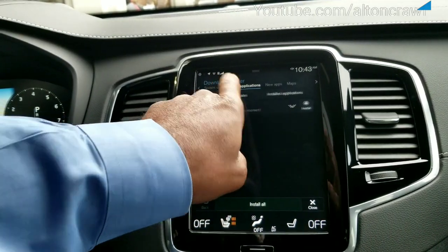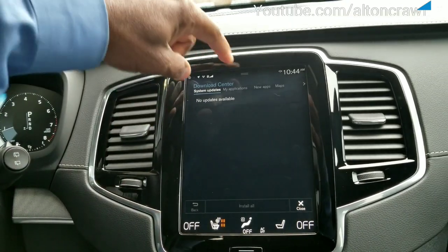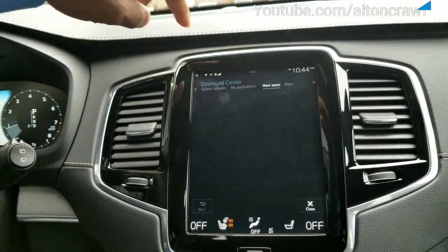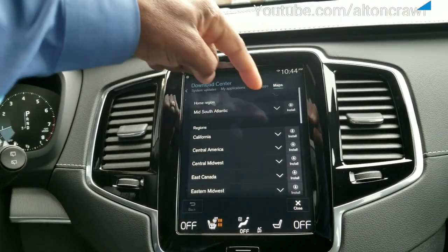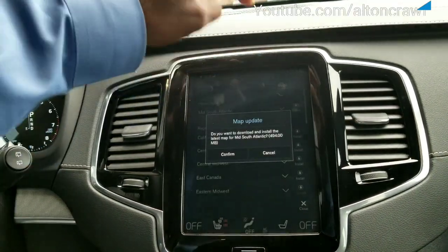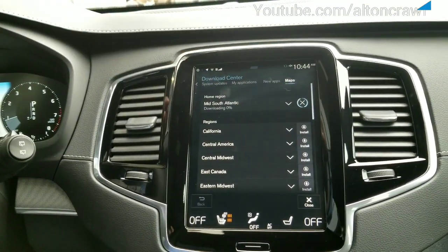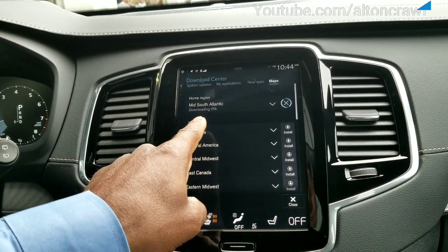Going back to System Updates — no updates available. New Apps. Maps. There's an upgrade for the map. So we can come here, tap Install, hit Confirm. That simply shows you that it's working to go ahead and update that information and download. You can see where it's downloading.